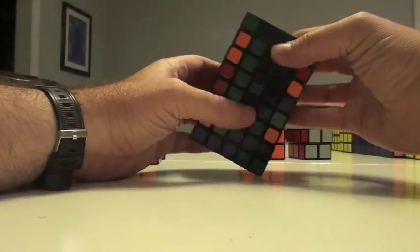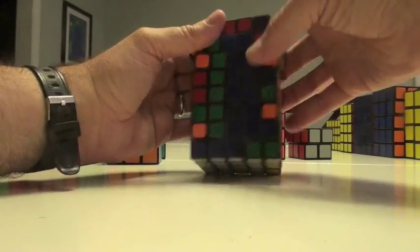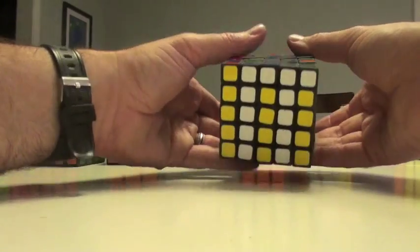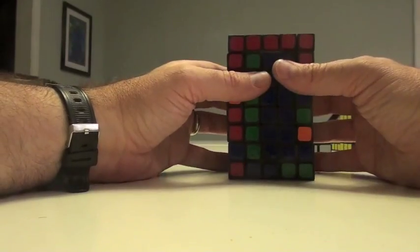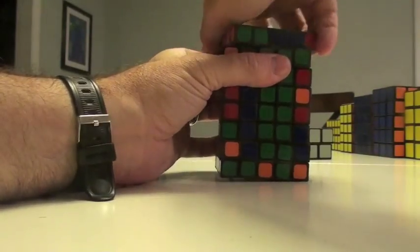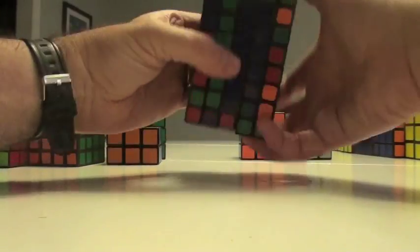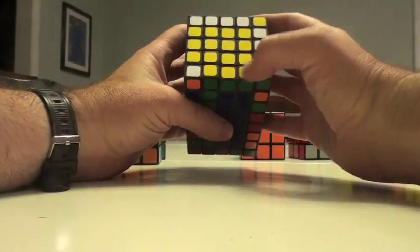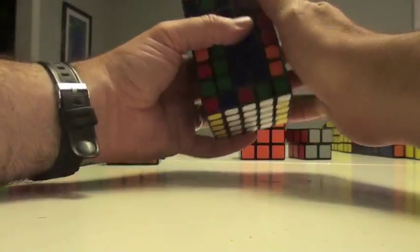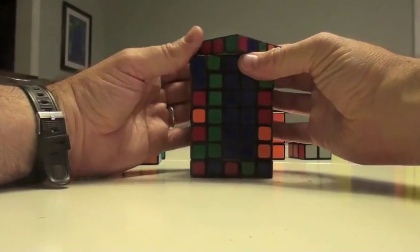Now I move this out of the way, out of the workspace. Turn, turn, and turn. Once again, we're going to try to find what we need here — green and yellow, which is right here. Turn this here, double turn it, and bring it in. So now we have all the yellows. Let's move this out of the workspace. This is already filled with red, this is filled with blue.